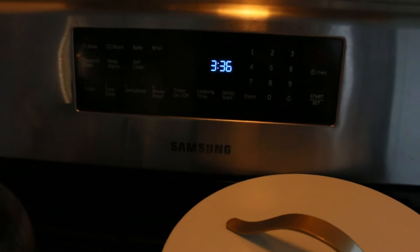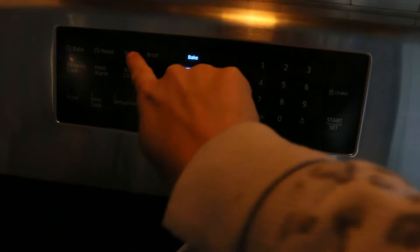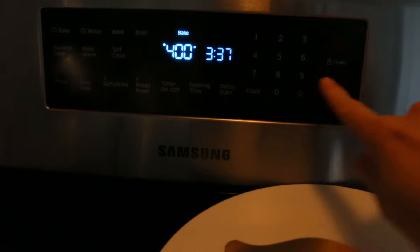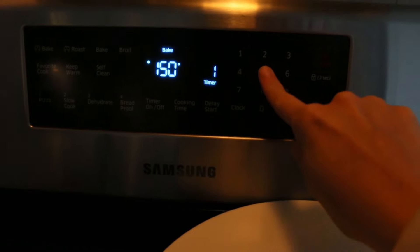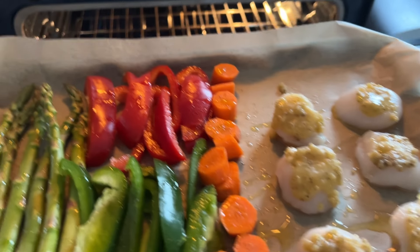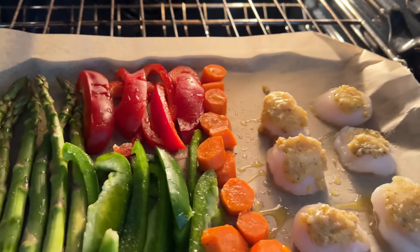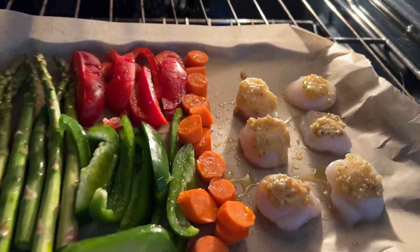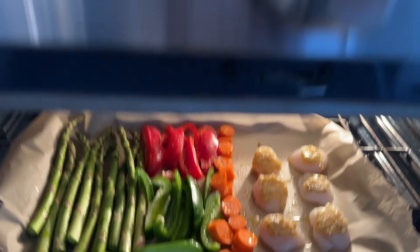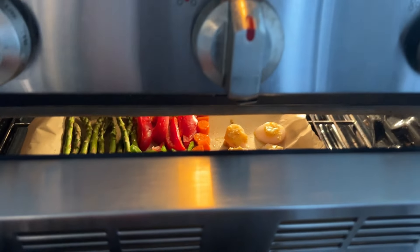400 degrees for about 15 minutes. The recipe also says you can hit broil for about a minute or two after it bakes for about 15 minutes, and that would really brown up those panko breadcrumbs on top of the scallops.